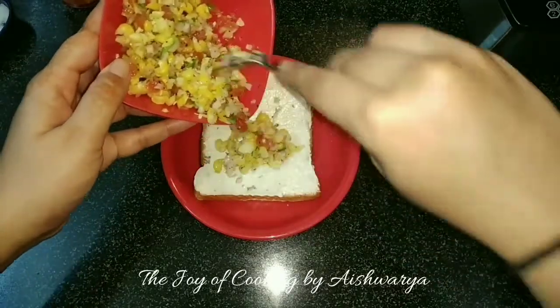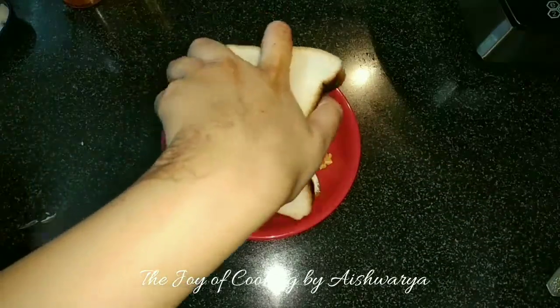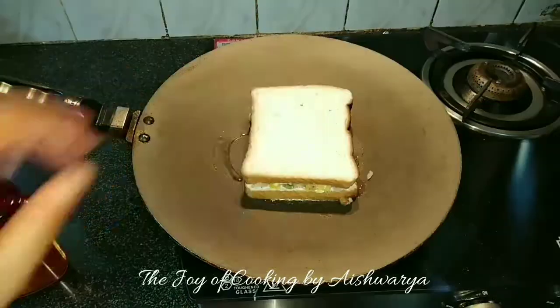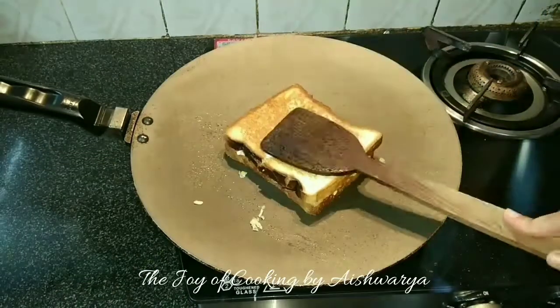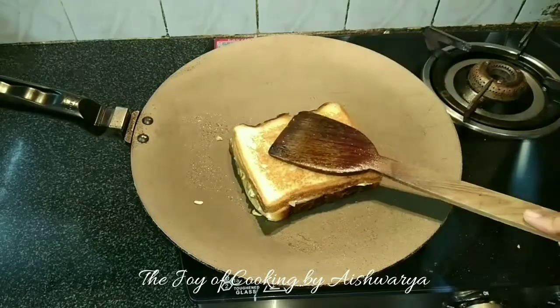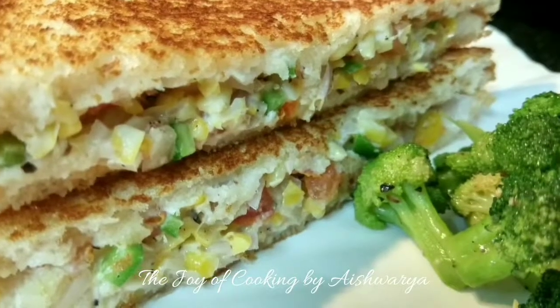Then put the sweet corn stuffing and grill it on a hot pan. Add some oil and grill it till it becomes nice golden brown in colour from both sides. And this is how our corn sandwich is ready.